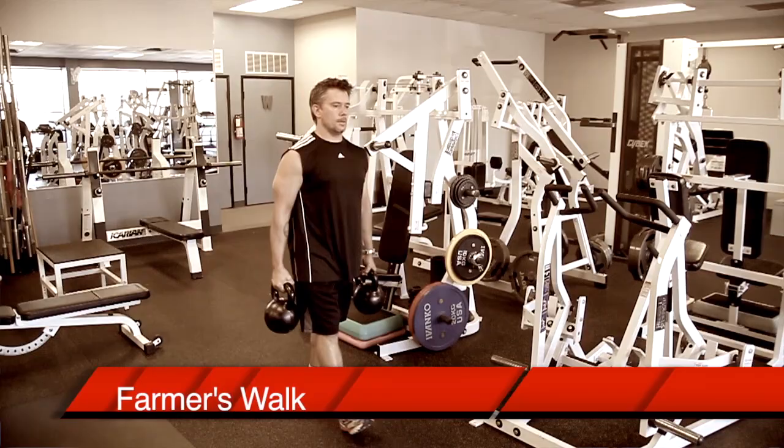Lastly, loaded carries like farmer's walks are also an excellent way to hit the calves, while also working your core really hard and improving your conditioning. Do two or three of these exercises every workout and your calves are going to be on their way to being cows in no time. Thanks for the question, Luca. That's it for this segment of Ask Chad.